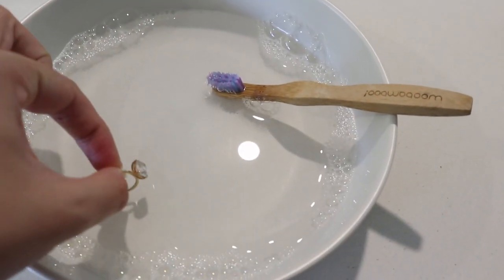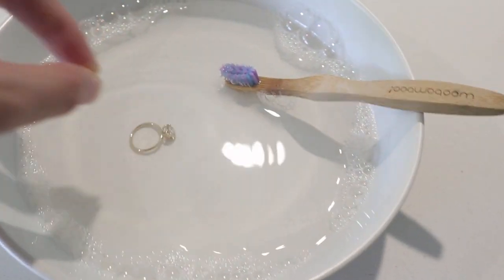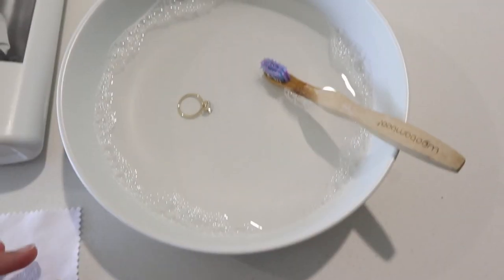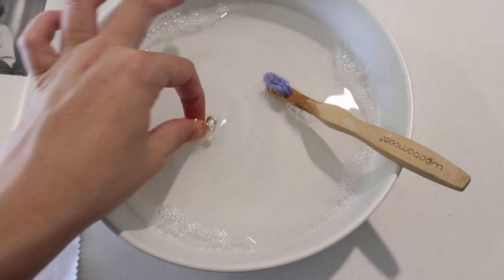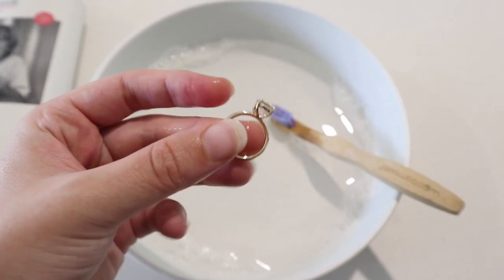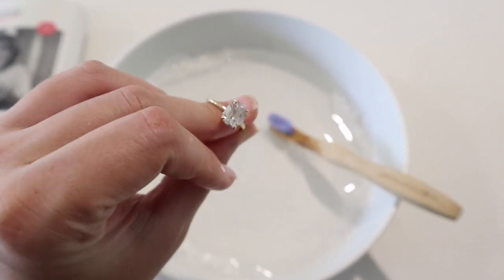We're just going to pop the ring into the water and let that sit for a few minutes. Now that we've let the ring sit for a little bit, we're going to gently scrub the prongs underneath it and the gem itself.